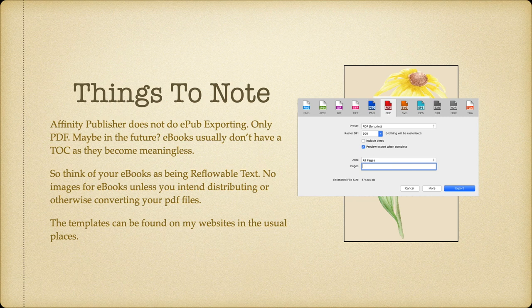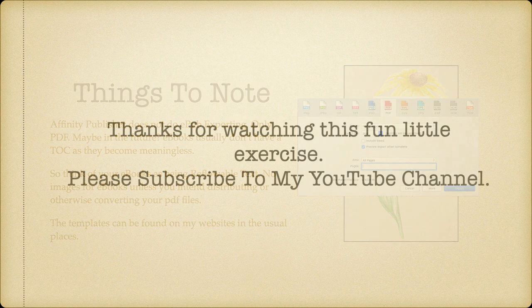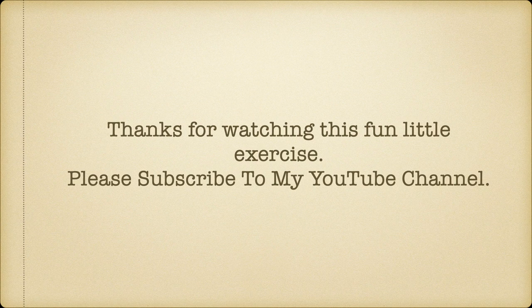These templates can be found on my website in the usual places. Thanks for watching this fun little exercise. Please subscribe to my YouTube channel — it keeps me going.